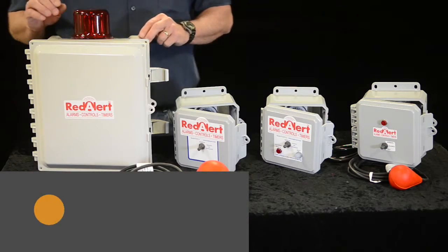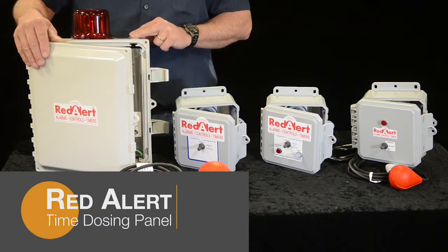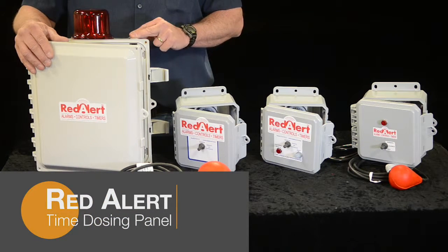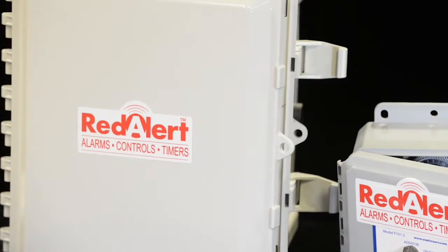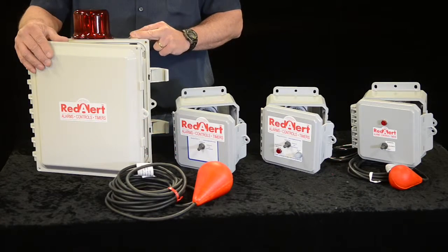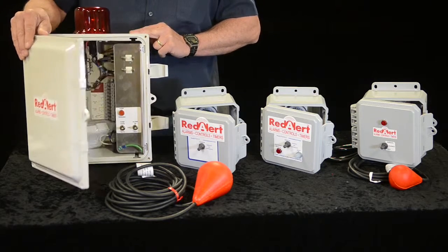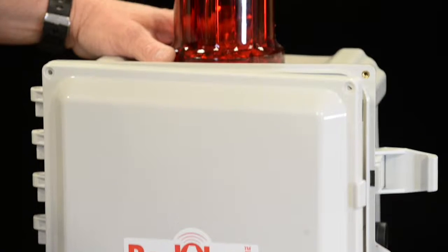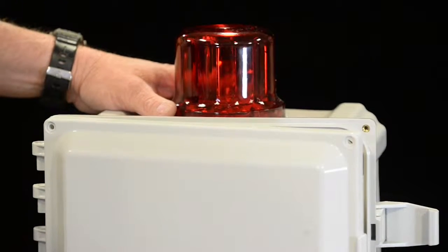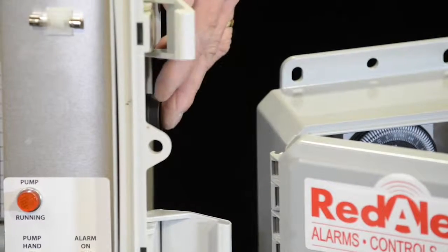The Red Alert dosing control panel is used for multiple applications: drip irrigation, elevated mount, spray — anything you need to dose and not send all out at the same time. This particular model is an indoor-outdoor control panel. It's both 115 and 220 volts, so you can use it whether you have a 115 or 220 volt pump. It's designed with a light, an alarm, and a silent switch on the exterior.